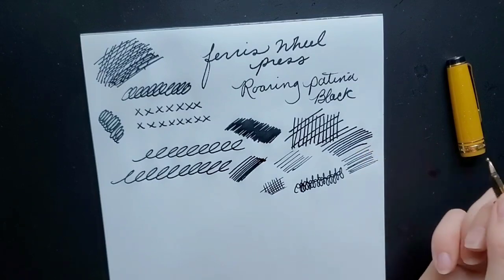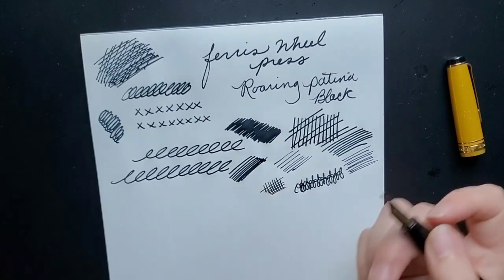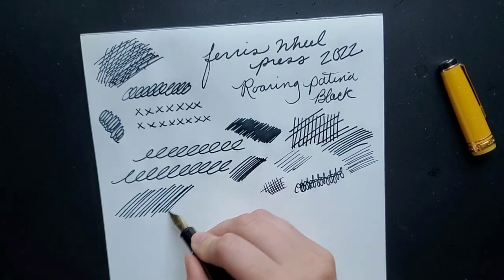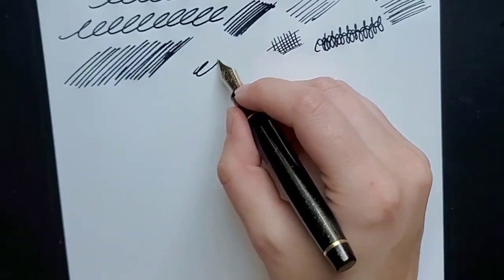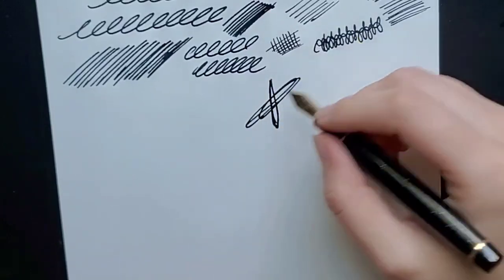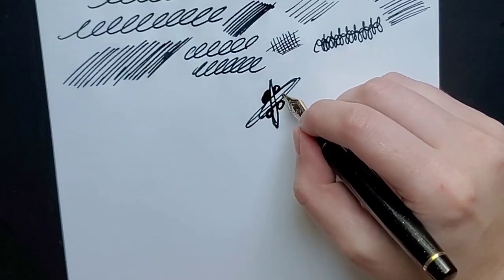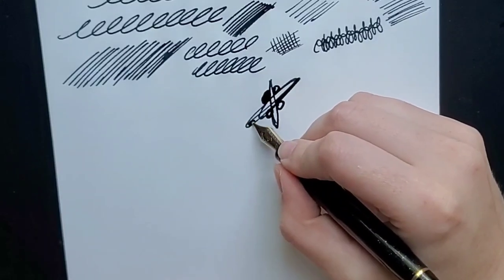As far as this ink goes, I love this Roaring Patina Black. This is a limited edition for 2022, so I just desperately need them to make this a regular ink. I'd love to have a silver shimmer version as well. I never thought I would need a shimmer ink as a daily ink in my life, but I do. This is really fun to doodle with. I find myself writing letters with it quite often, especially more informal ones, where I can have a little bit of fun with the different line widths and fun inks.